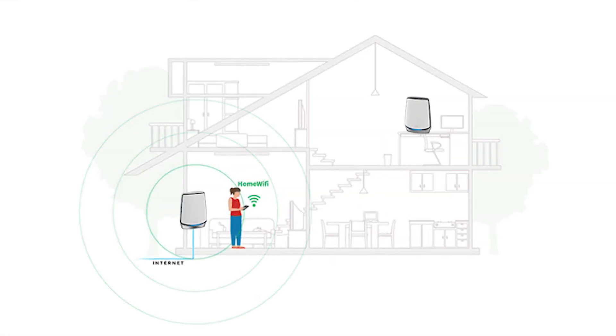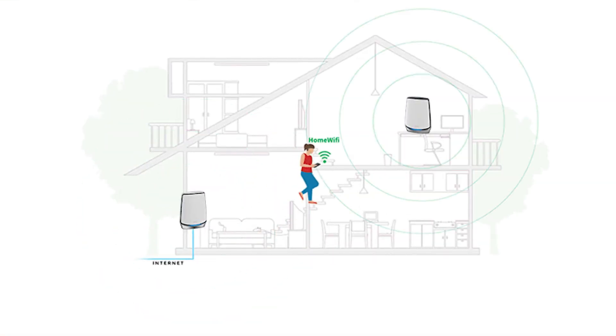Is your home network setup causing frustration? Maybe your wi-fi doesn't reach every corner of your home, or slow speeds are driving you crazy. If this sounds familiar, you're not alone — many people face these same issues. Fortunately, today we're here to help you improve your home network setup. No technical expertise is needed. Welcome to the Wondershare eDraw YouTube channel.